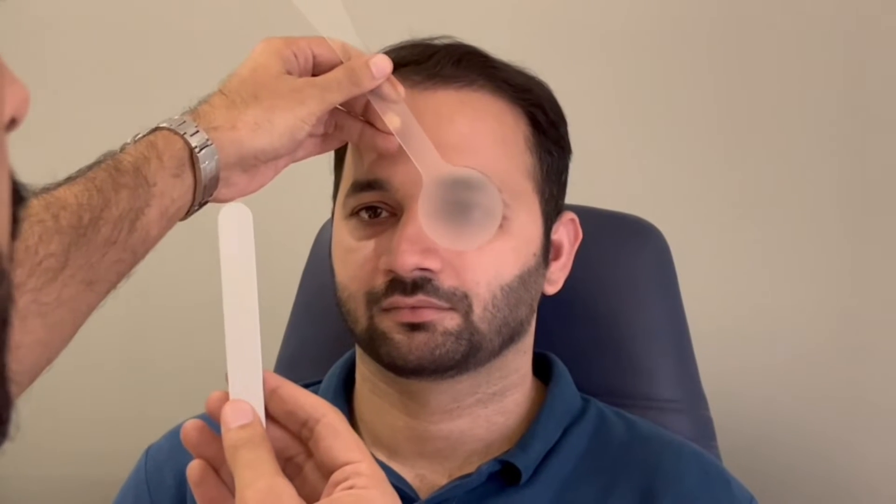You will repeat the same test by taking an accommodative target. I will sit in front of the patient and give him an accommodative target at near. Don't give them a torch or a light — give them a target which they can read.